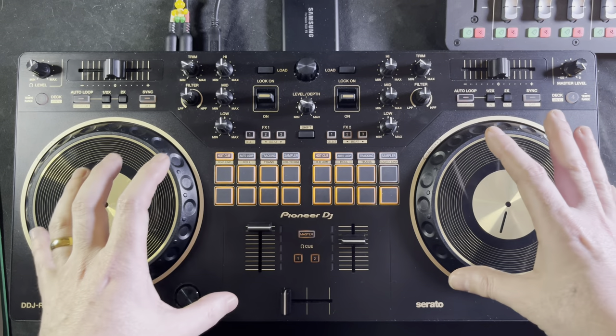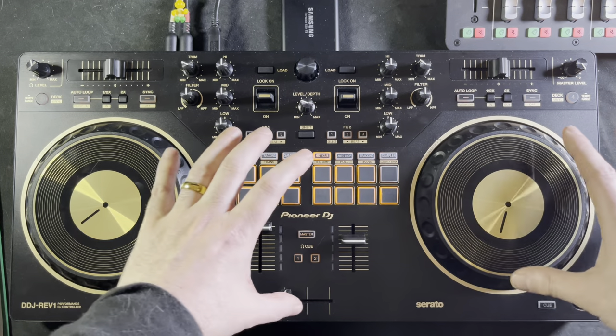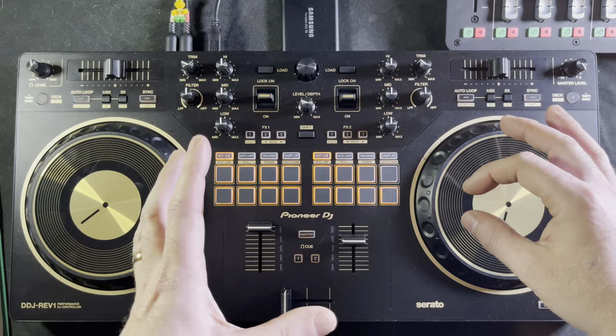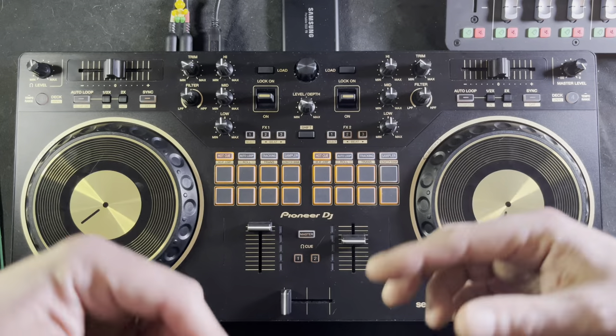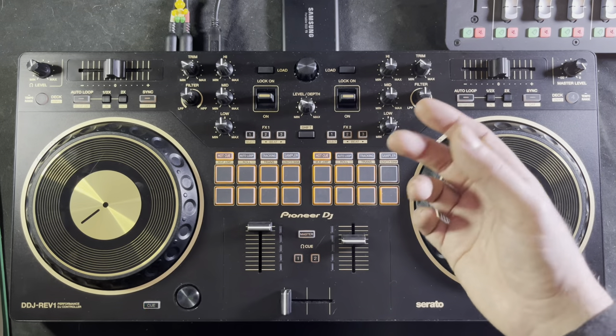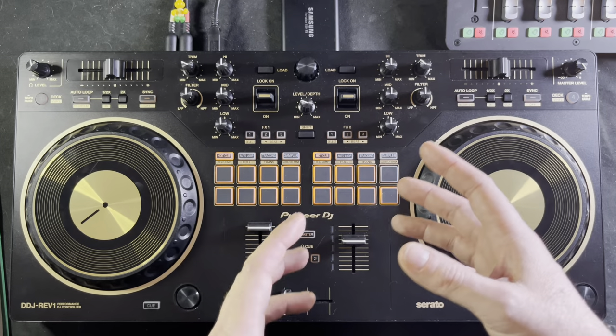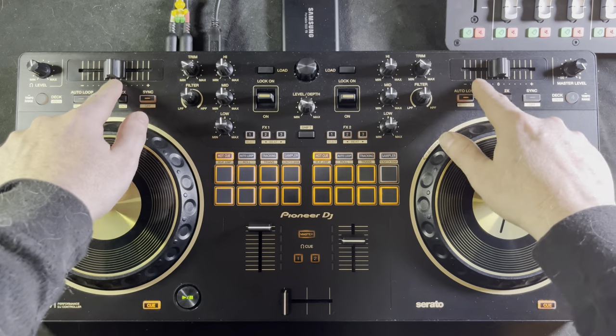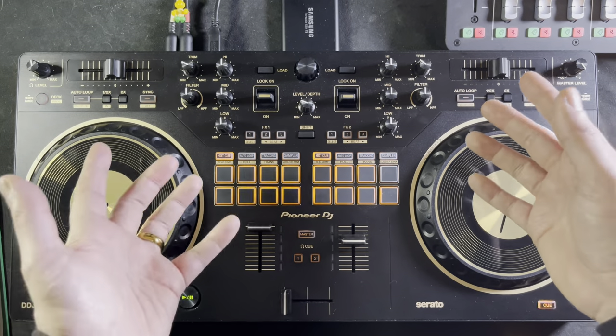I had always seen Technics 1200s in the normal configuration up until that point, and pretty much since then it started to transition into that style, which used to be known as Philly style, then later became more known as the battle style configuration. That being said, having the pitch control up here on this particular controller is more of a marketing thing than anything.